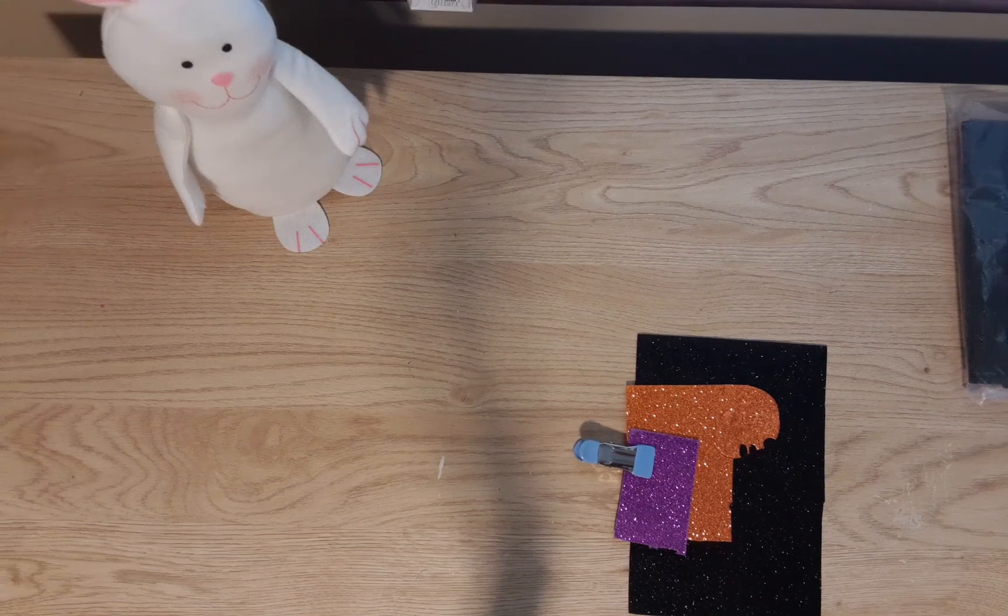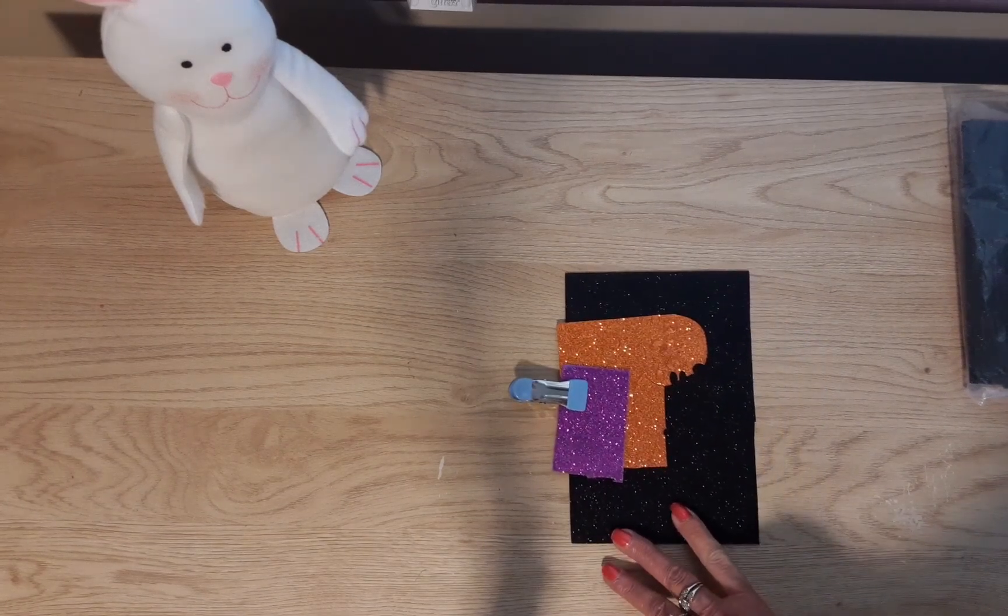Hi guys, welcome back to my channel Diana Loves Colors. Today I'm going to show you some things that I made using products I got from Global Land. Global Land is an online store where you can buy paper, metal dies, stamps, wax seals, envelopes, stationery, washi tape — they have a lot of things, and I think they're very budget friendly.